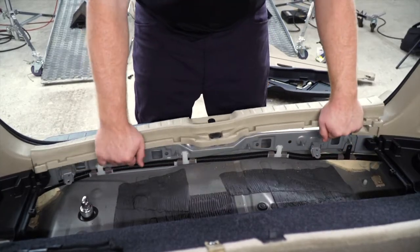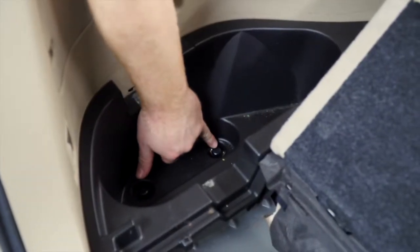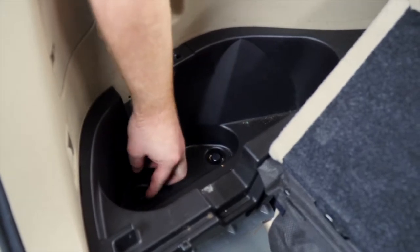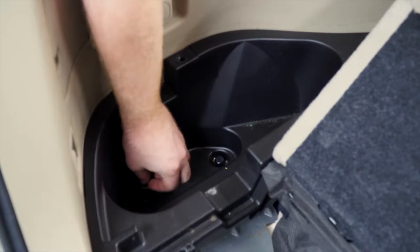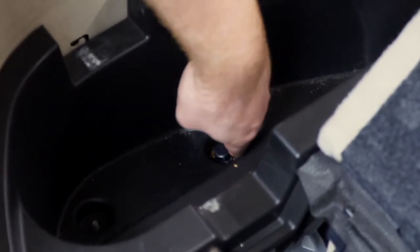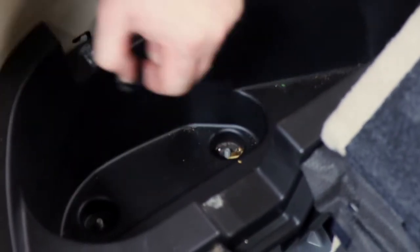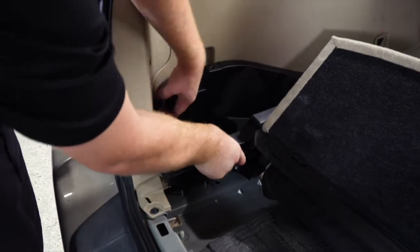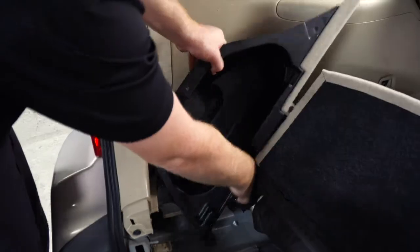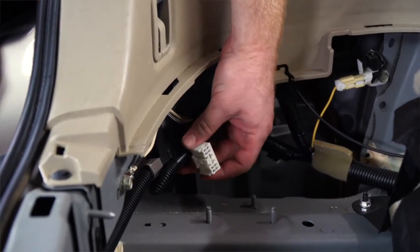We'll pull up on the scruff panel and set it aside. Now we're going to go ahead and remove the driver side storage tray by removing these two plastic nuts on the inside — it should be loose enough where you can get it by hand. With the driver side storage tray removed, our wiring connector is right at the bottom with all these wire bundles right here.